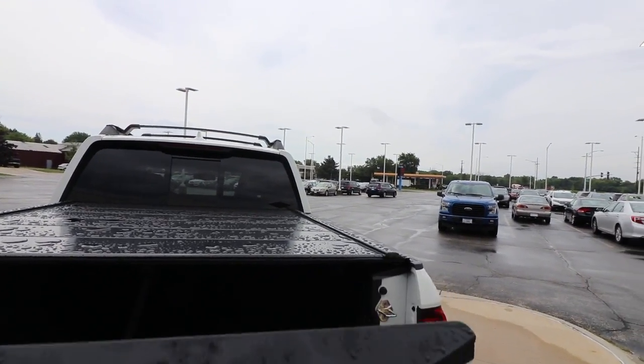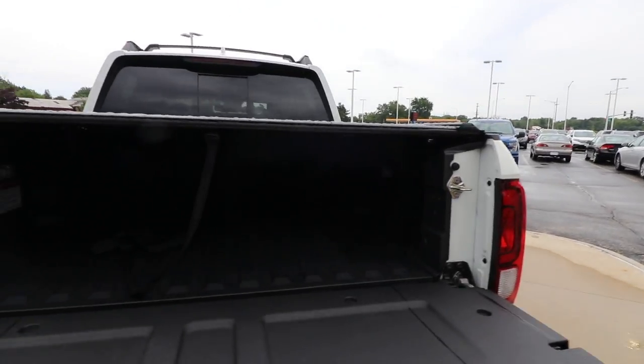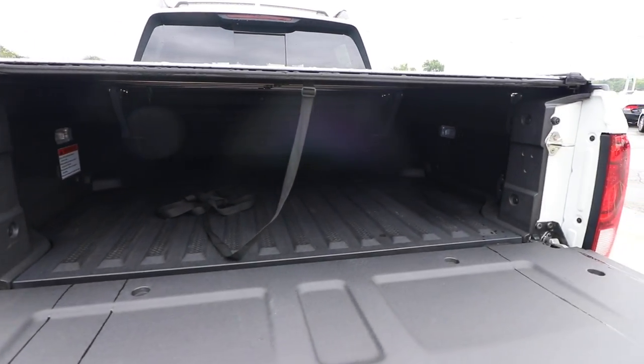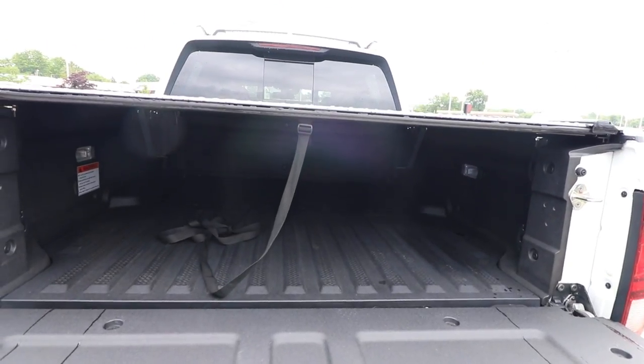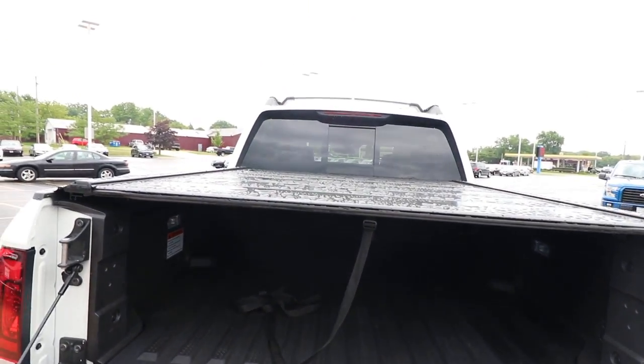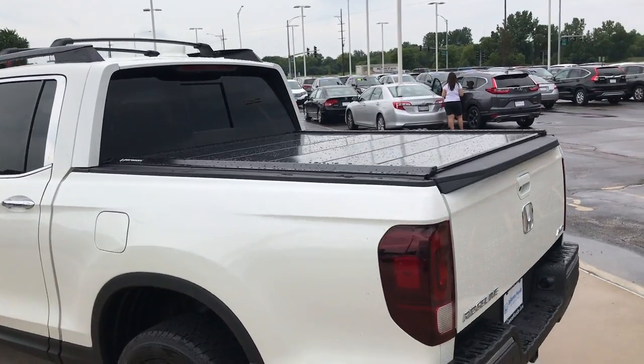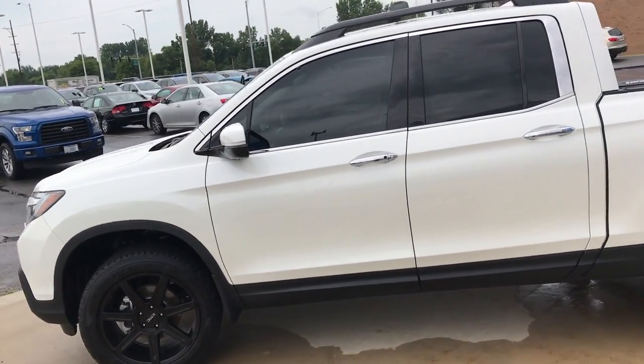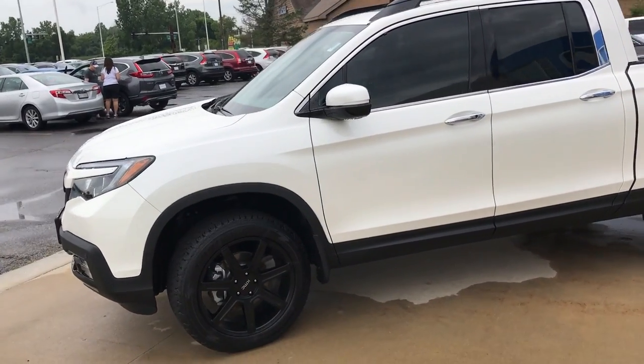So we'll unlock it — look at that, super dry! I don't know if you guys can see that too well, but it's totally dry in there, like totally dry. I'm gonna show you guys how this operates here in a second, but let's just go over the Ridgeline real fast — they put some new, bigger tires on it.